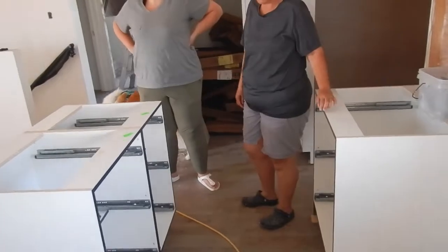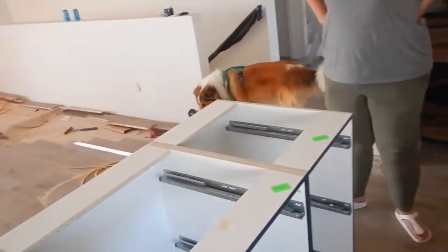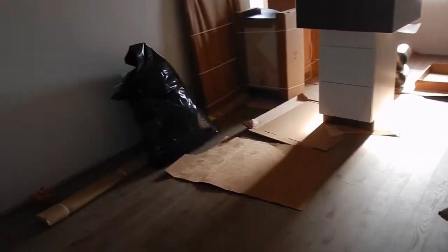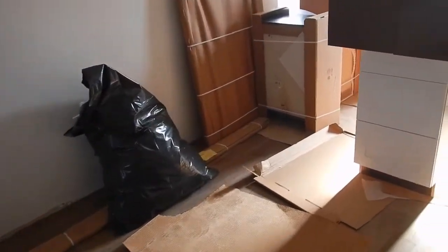So, they were asking about handles. When we picked the cabinets, we thought that they were... well, that's what you told me to do. Like, they had an indent or something? Yeah.